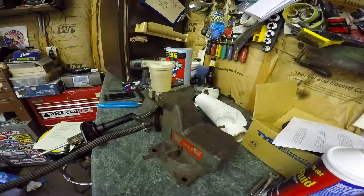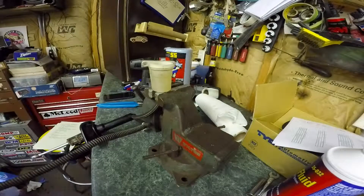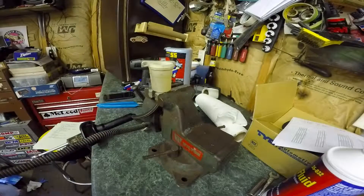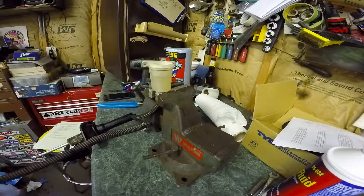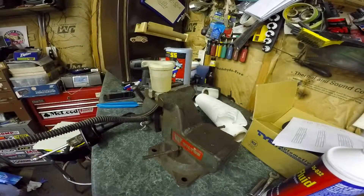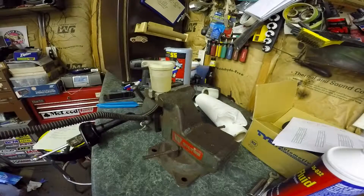I'll know that the system has bled completely when no more air comes out of the reservoir right here. As I'm bleeding the system, there's air bubbles coming out of that reservoir, and I'm just pumping the slave cylinder very slowly. Each time I let the arm come back out, you can see the fluid level dropping, and that means it's sucking fluid in because air is being pushed out.